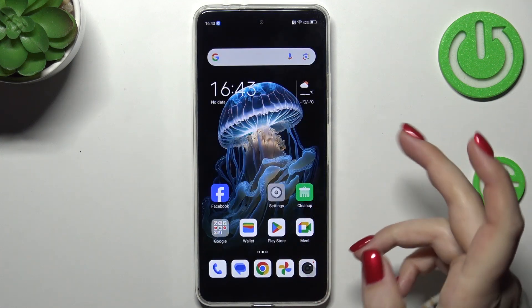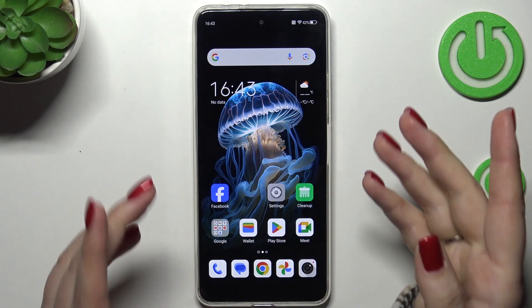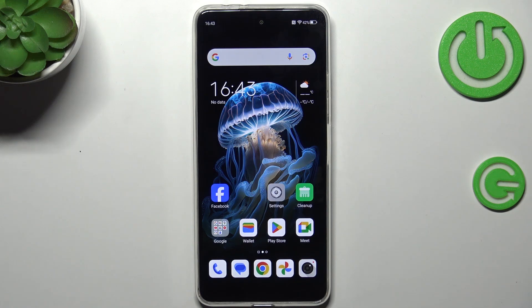So now all we have to do is lock our device and check if it's working. Let me put my finger on the sensor — and as you can see the device is unblocked, which means we just successfully added the fingerprint to it. Alright, that will be all. Thank you so much for watching. I hope this video was helpful, and if so please hit the subscribe button and leave a thumbs up.